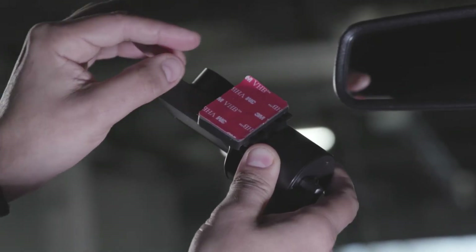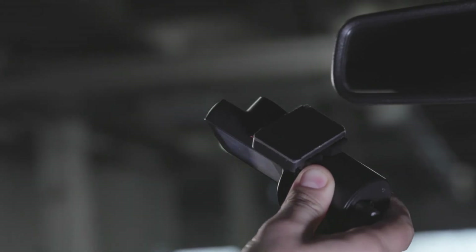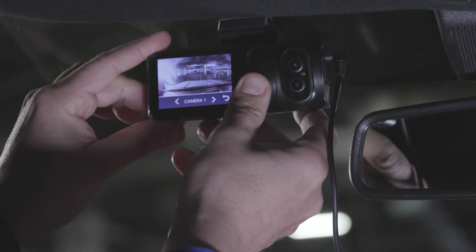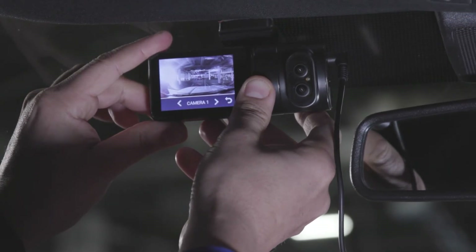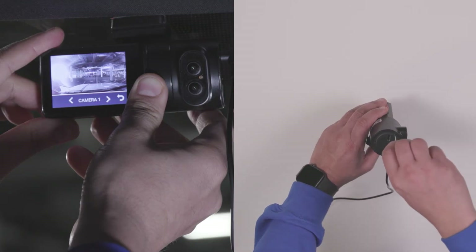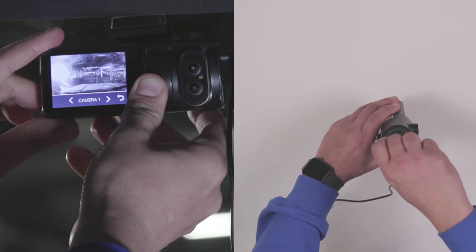After determining the exact location for the SurfSight camera, remove the film from the adhesive, then mount the SurfSight camera to the windshield. Apply pressure for 30 seconds. Using the screwdriver provided, tighten the three security screws to fix the SurfSight camera to the previously determined location.